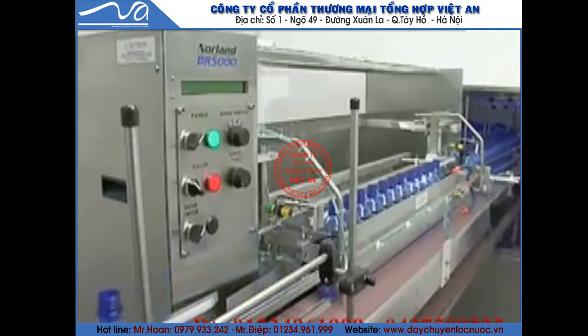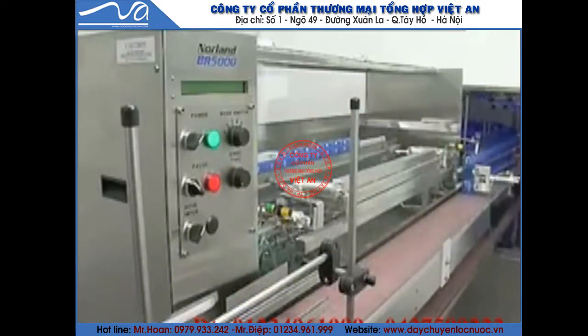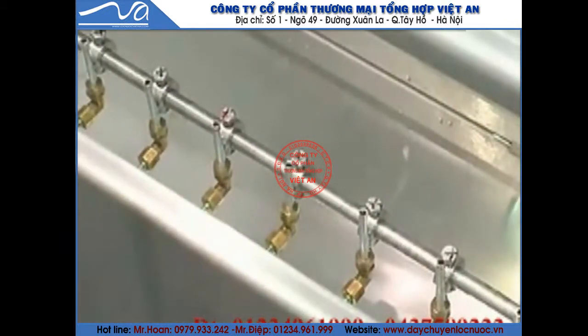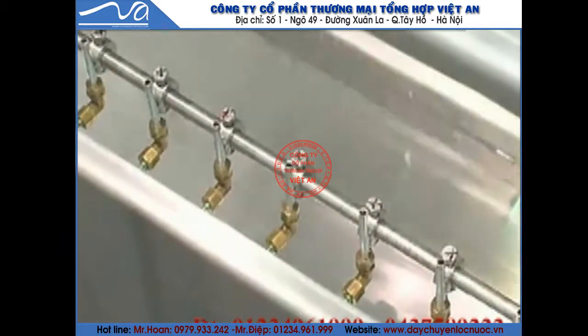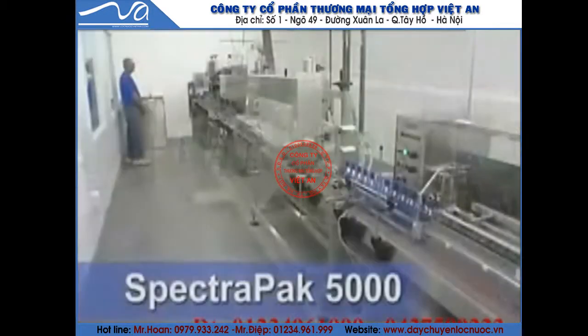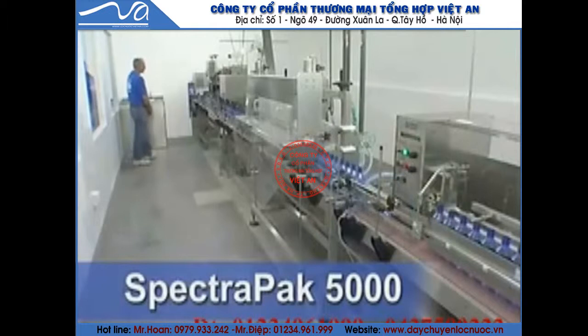The entire process is automatic, complete, and simple. Since the rinse solution contains no chemicals, the used rinse water can be captured and recycled if desired, or directed to the drain.